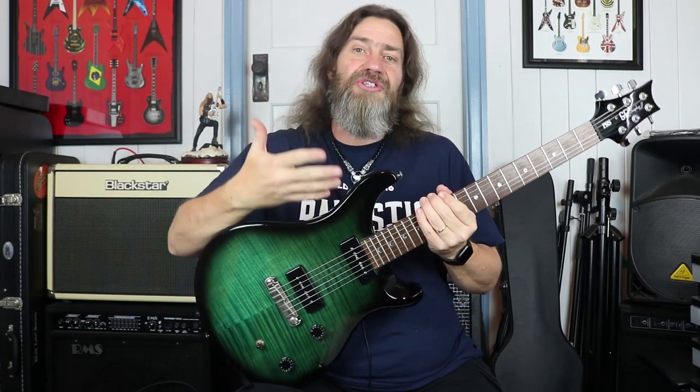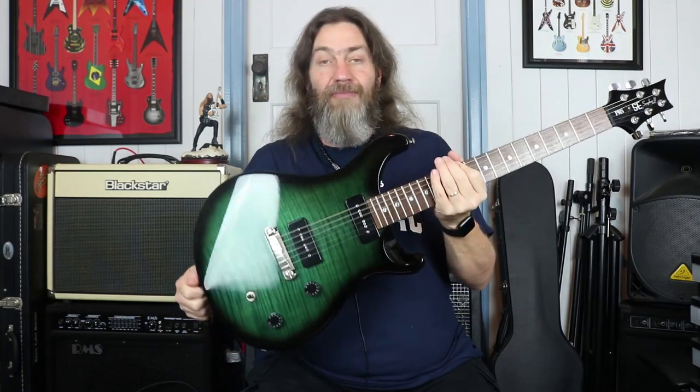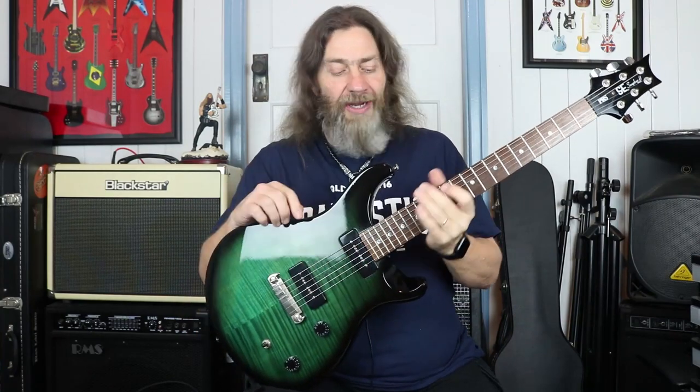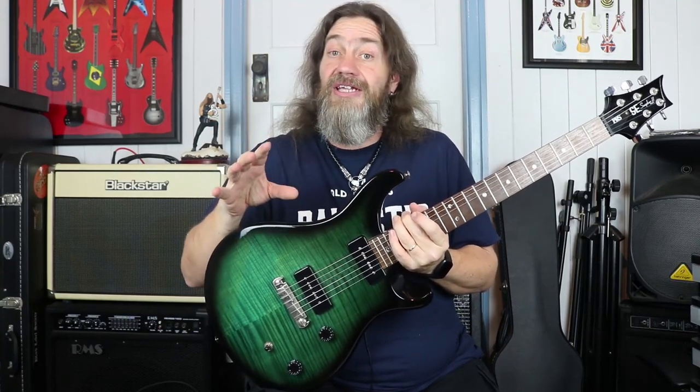We all know that Paul Reed Smith, or PRS, produce American-made guitars. These days they also do the S2 range, which is also American-made but kind of stripped down from the usual very expensive high-end range. But they also have these lovely instruments — the SE range — that comes from a few different places around the world: Indonesia, Korea. This particular one is made by World Musical Instruments, the same factory that makes the Chapman guitars and a lot of the ESP LTD series stuff as well these days.